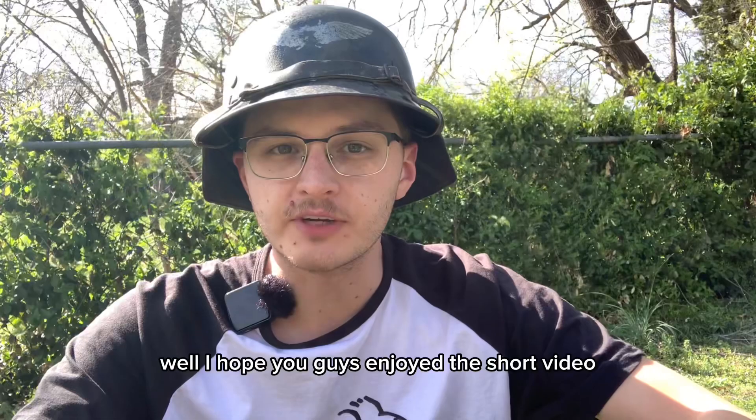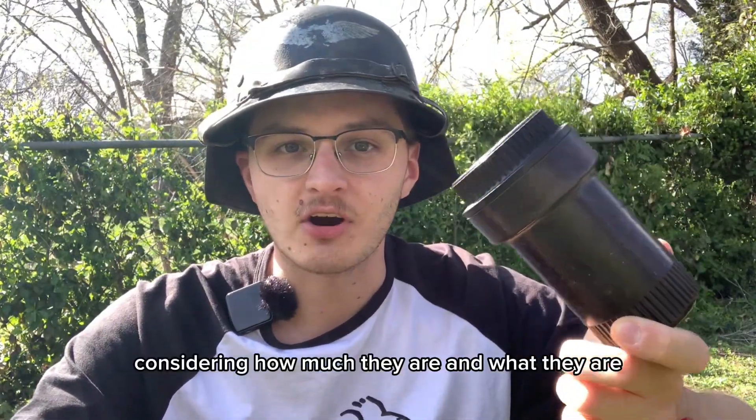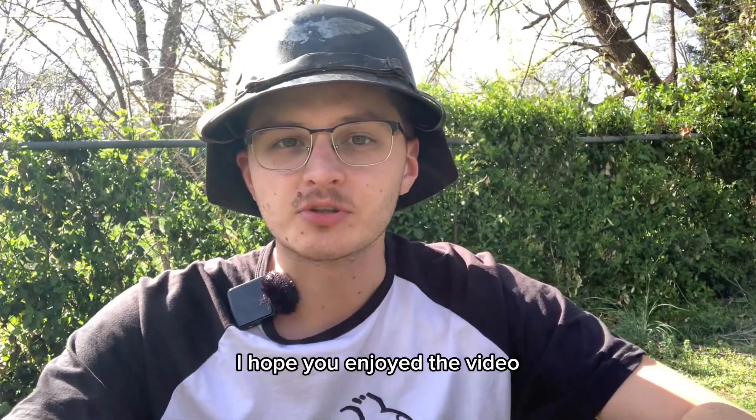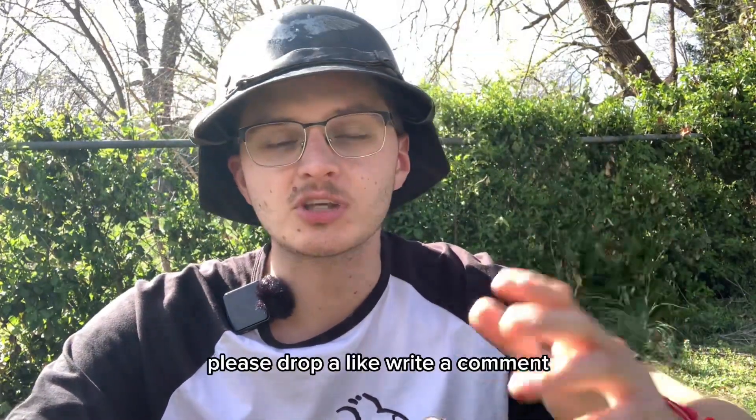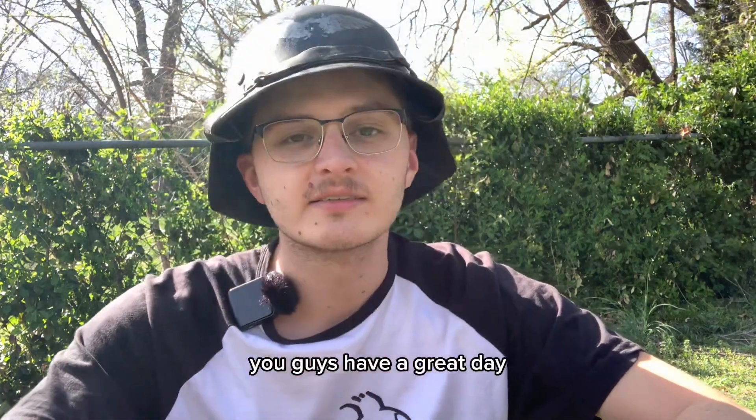I hope you guys enjoyed the short video and I hope it was informative. These things are pretty cool, considering how much they are and what they are. If you enjoyed the video, please drop a like, write a comment, share, and subscribe. But besides that, you guys have a great day.